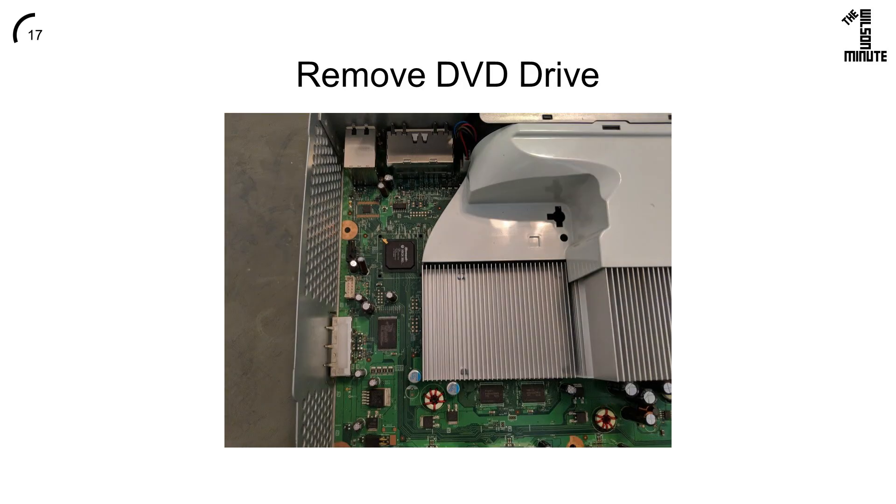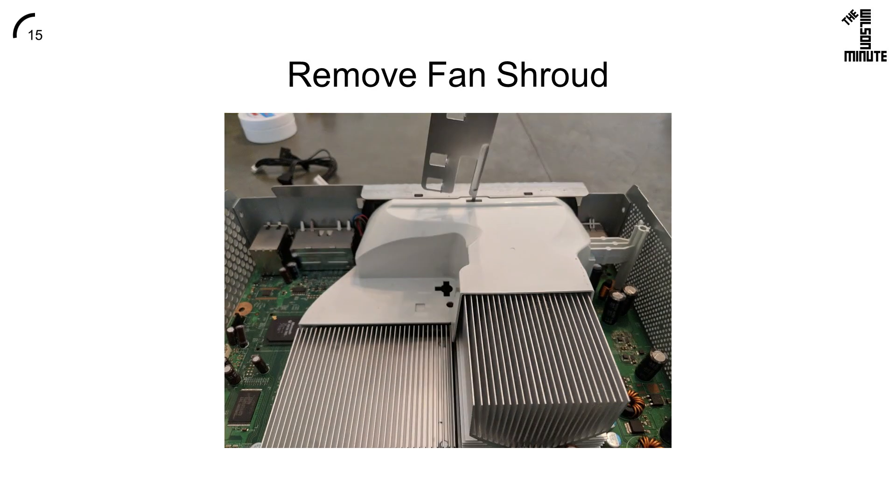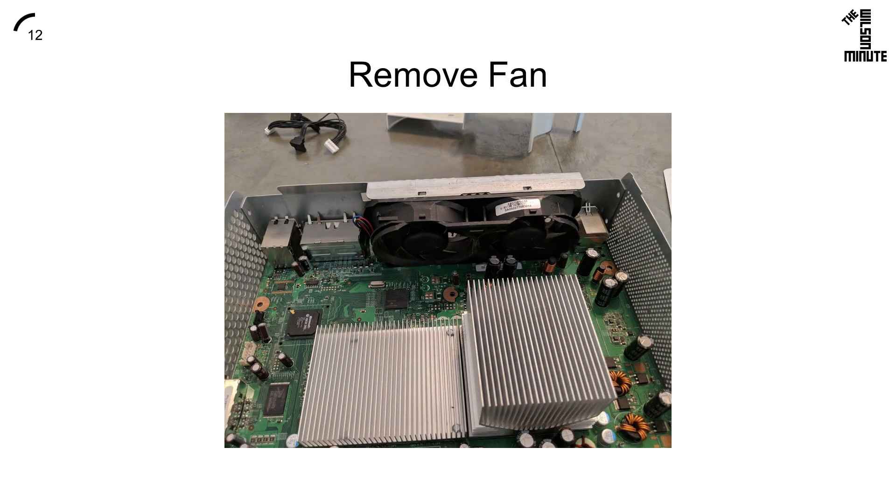Carefully pull the DVD drive out, then remove the cables. Pull the fan shroud out by sticking a flat tool here then pulling it. Then remove and gently unplug the fan.